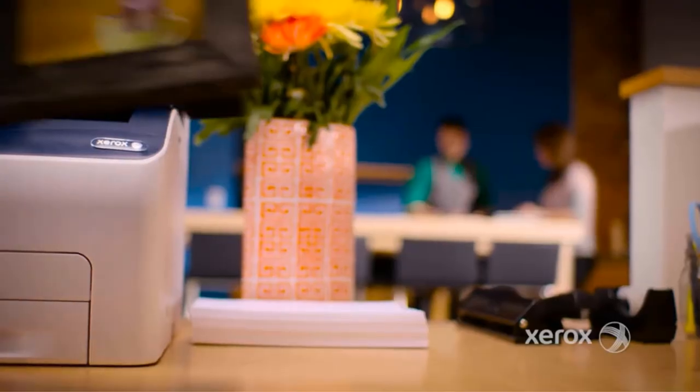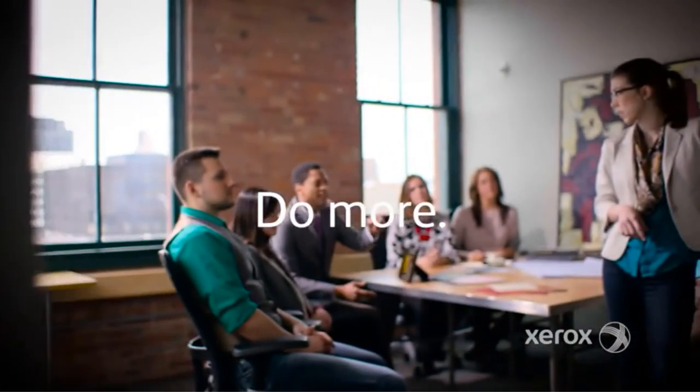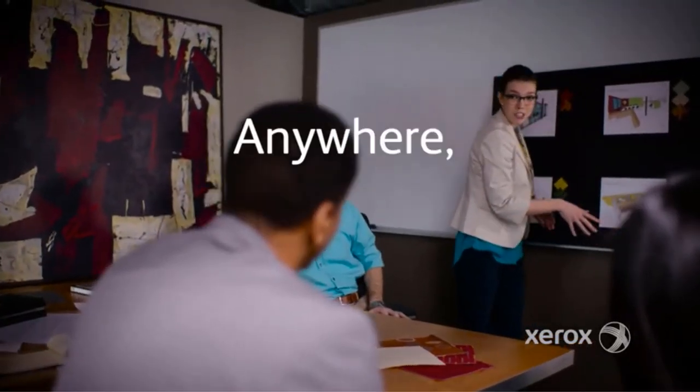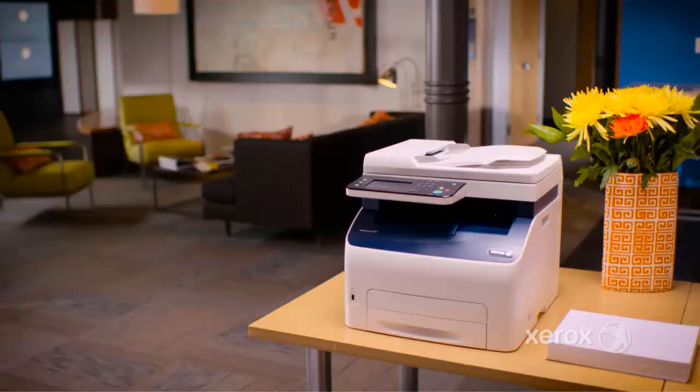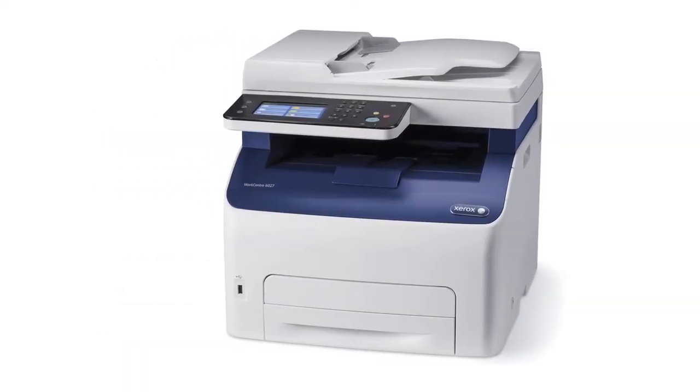This printer's ADF does not support duplex functions, and its copy output is not the best. Nevertheless, the printer delivers excellent print quality. Its PCL6 drivers offer a 5-print quality setting, and based on color performance charts, the pop and photo options are very vibrant.